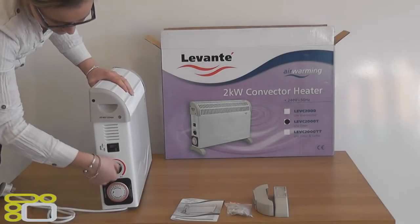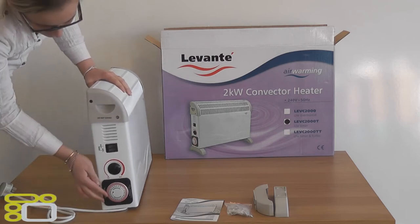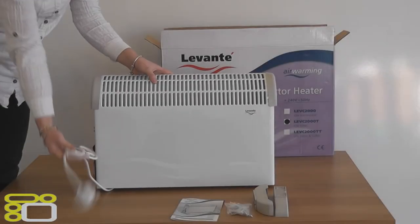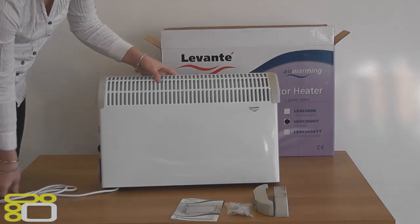On the side of the heater you will find the thermostat and timer with two switches, which gives you the opportunity to change the wattage of the heater from 750W to 1250W to 2000W. The pre-fitted cable is 1.5m long and comes out from the bottom.